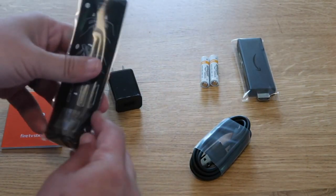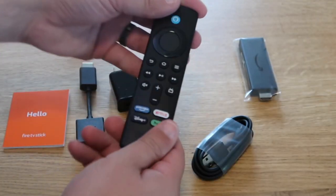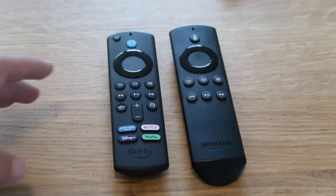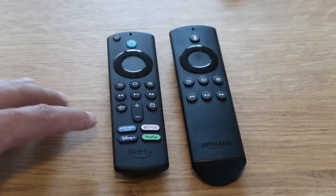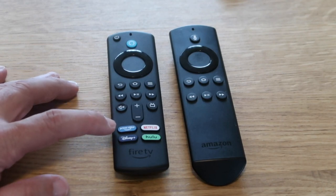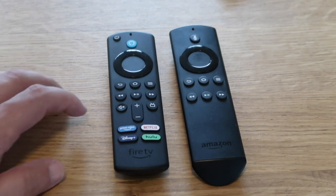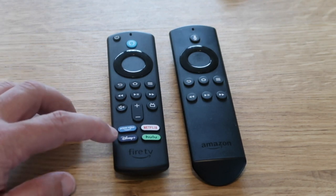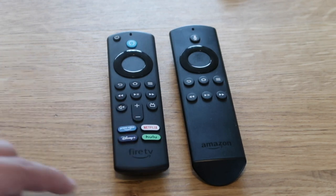Put the batteries in and slide the back on. Right off the bat you can see there are some new buttons added on the new Fire Stick remote. They have the Amazon Prime Video button, which is native to their platform, a Disney Plus button, a Hulu button, and a Netflix button.